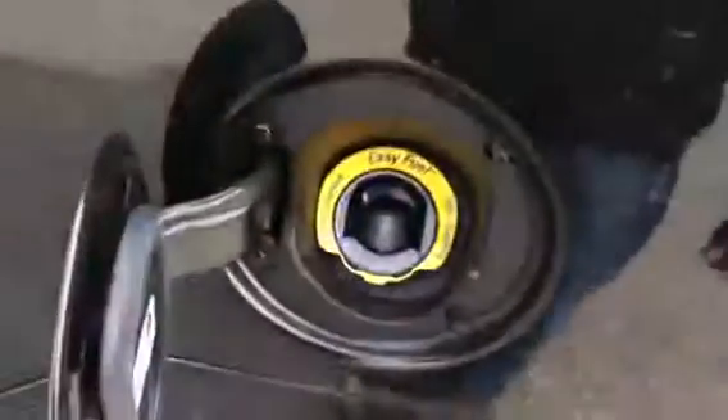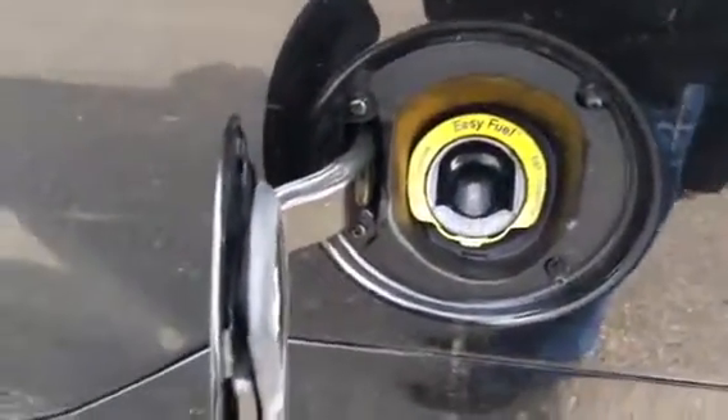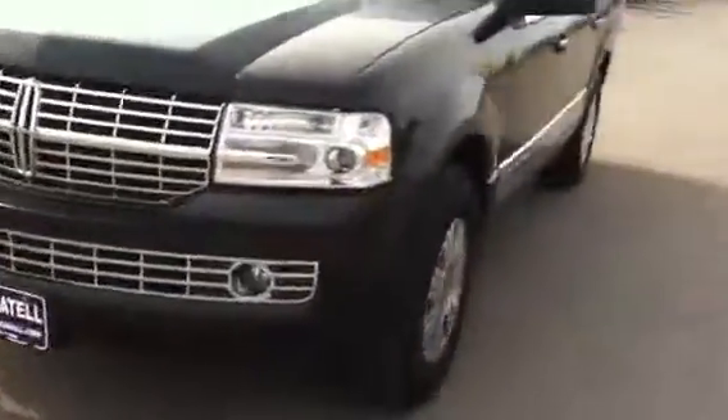Tires look a little over half tread, pretty decent on there. It is E85 compatible — it does have that option. No fuel cap on these either, because Ford put a deal on there so you don't have to worry about the fuel cap anymore — just fill her up and go. Nice looking truck.